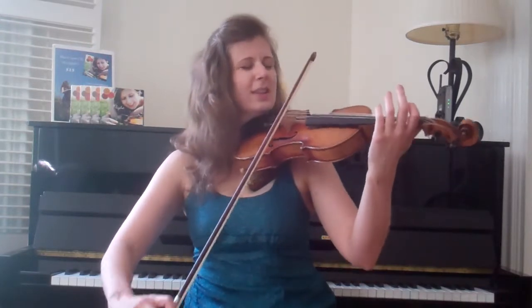Alright, so here we go. Let's dive in. I will play the part one, the first phrase, and I'll slow it down a little bit. We're in D major, two sharps — F sharp and C sharp. One, two, three, one, two.